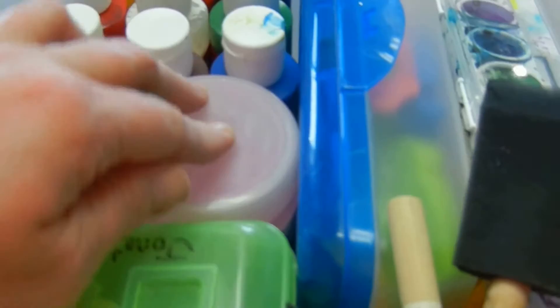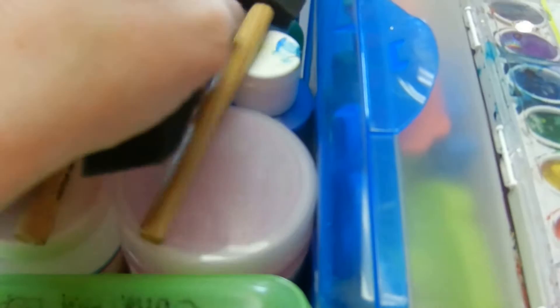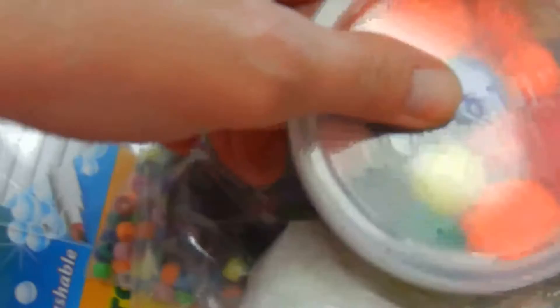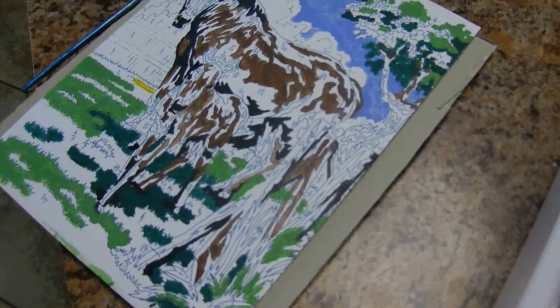I pulled the drawer out of the blue unit. We've got all our tempura paint, Mod Podge, some colored sand, and all the Play-Doh things. There's paint, and under the paint is the Play-Doh. The paintbrushes are for the tempura paint. So markers, crayons, more markers, pom-poms, beads, a little wood project, some more sand, and then some oil pastels — all fit in the drawer nicely.